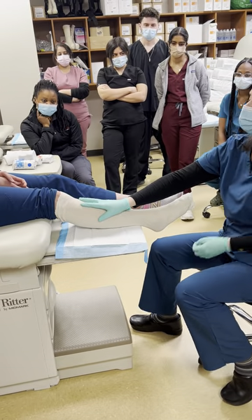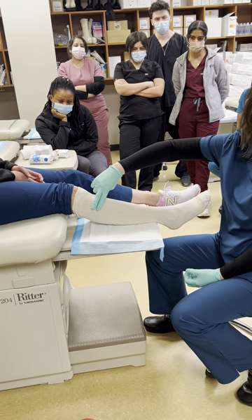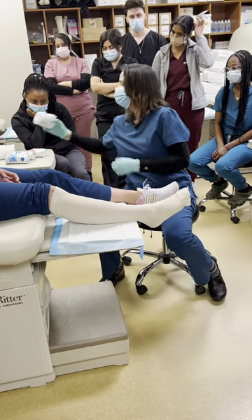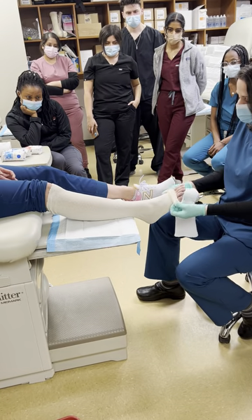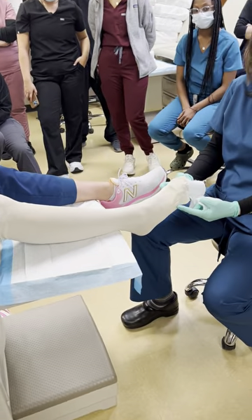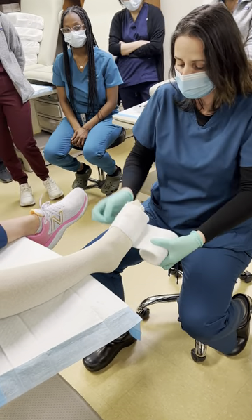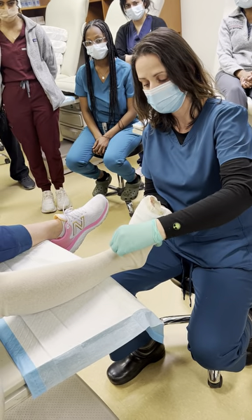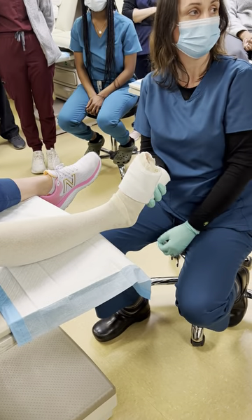Extend the stockinette proximally and palpate landmarks. Identify the head of the fibula — you don't want to invade this structure, so go about two finger-widths distal to it. The cast is going to extend distally to the level of the metatarsal head. Apply cast pad — this polyester type doesn't have much stretch. Look at the digit: this is the metatarsophalangeal joint. Cover up to the level of the nail, and give it about three passes. As you dorsiflexed you'll get extra material in the anterior aspect of the ankle, so fold it or cut a little window and overlap — either way is personal preference.